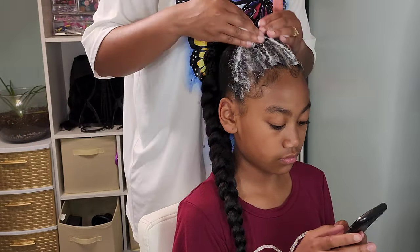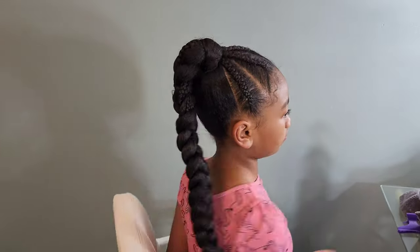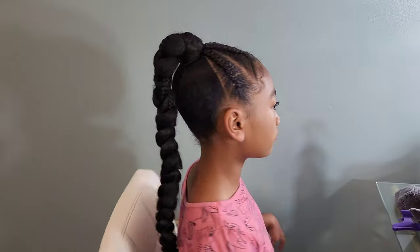I went in with my braid foam — it really helps with flyaways — and she is all done. This is look number three of her jumbo braids that she wore to school for the past two weeks.